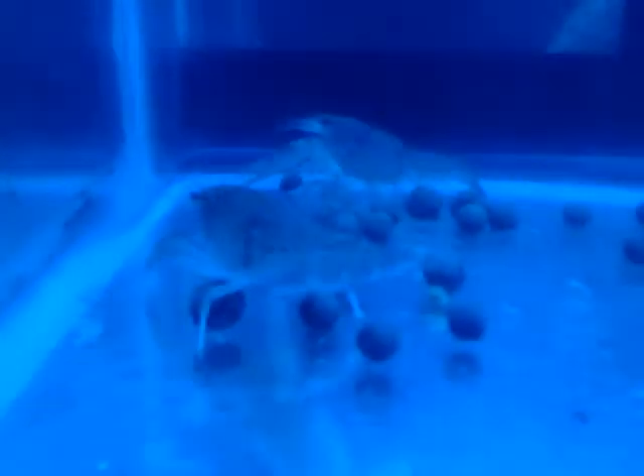Crayfish are really fun pets. Feed them shrimp pellets or other foods, including live foods like rosy red minnows, guppies, or goldfish. Give them plenty of hiding spots since they're very territorial. They'll eventually start molting, and when they do, they're very vulnerable.